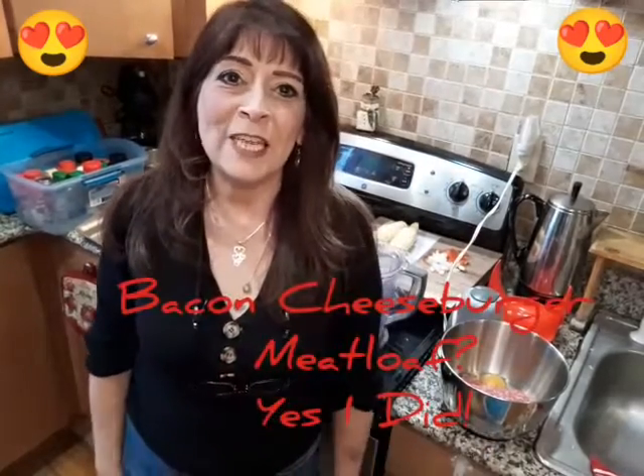Hello everyone, welcome to Nana's Tiny Kitchen. Today we're going to do something that I think you're going to like. It's a bacon cheeseburger meatloaf, and we're just going to kick it up a little notch and have a surprise — an added ingredient that I just thought of the other day.